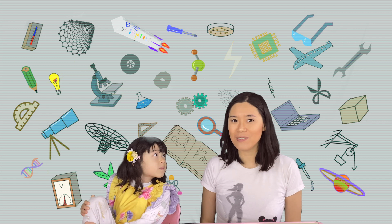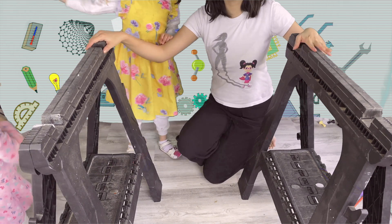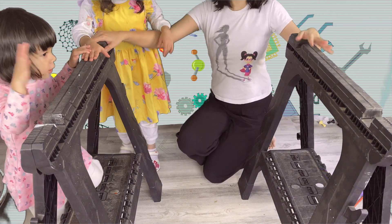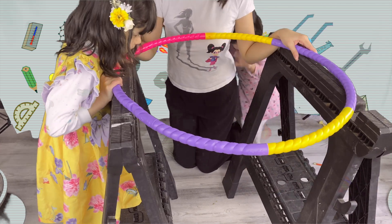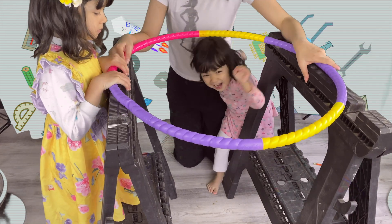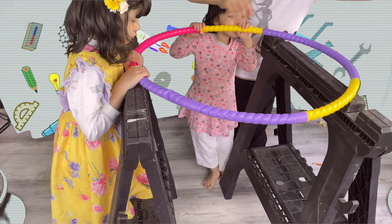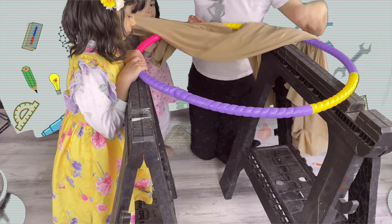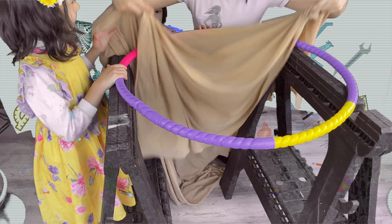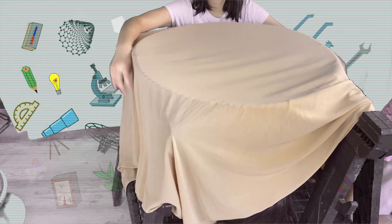So next, we're going to simulate the gravity. Let's go! First, I brought the two horses from the workshop. Next, we're going to put the hula hoop on top of the horse. We'll try to clamp it down so we can stabilize it. Next, we're putting elastic fabric on top of this hula hoop.